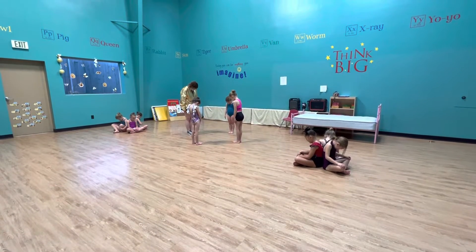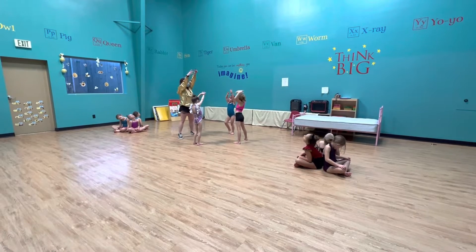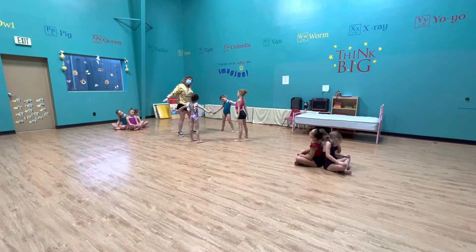You're looking down. 1, 2, look up. 3, 4, take your head to the right. 5, 6, 7, 8.